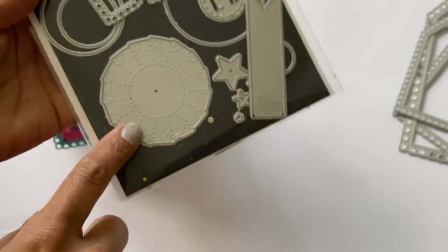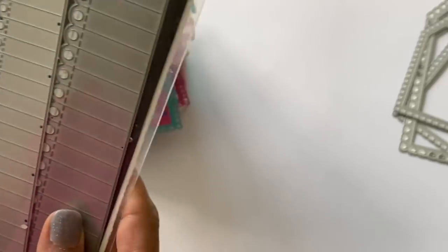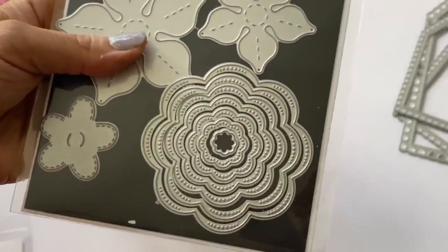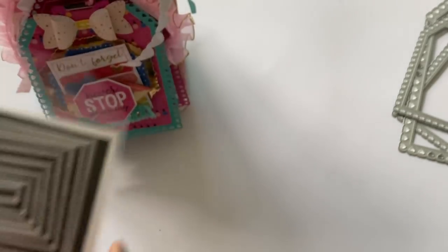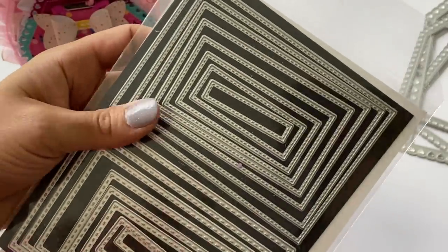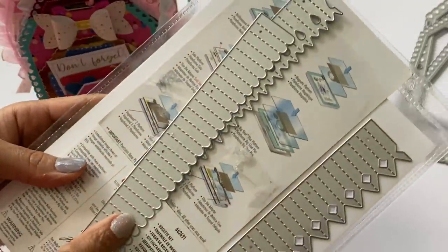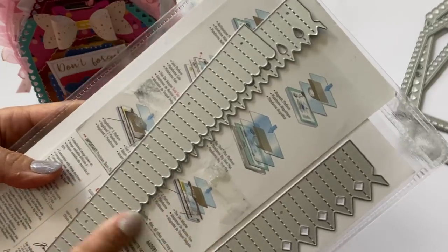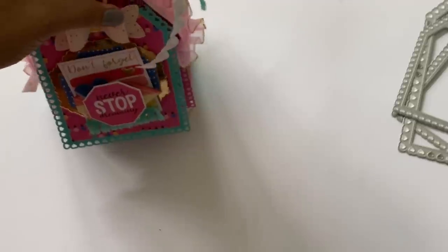I also used a little medallion die from my stash, a stitched flower nesting die, a set of rectangles, and my Sizzix rosette die — it comes with three and I used one of them on the project.